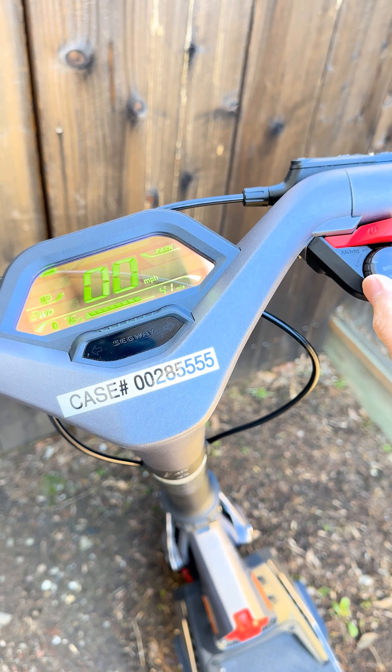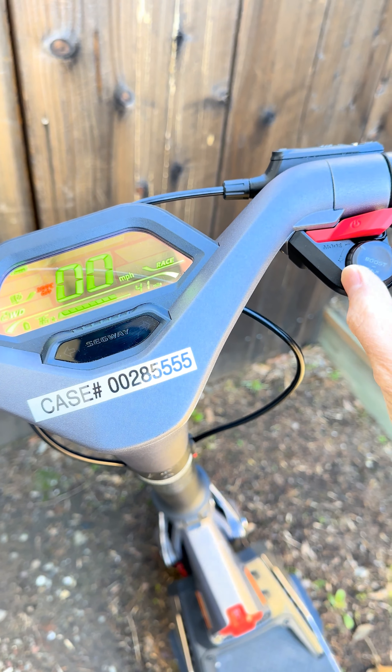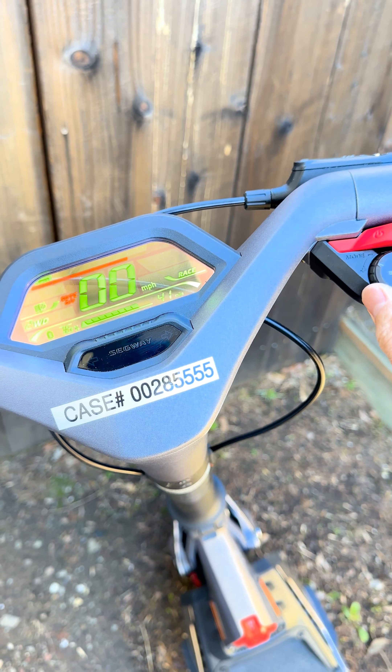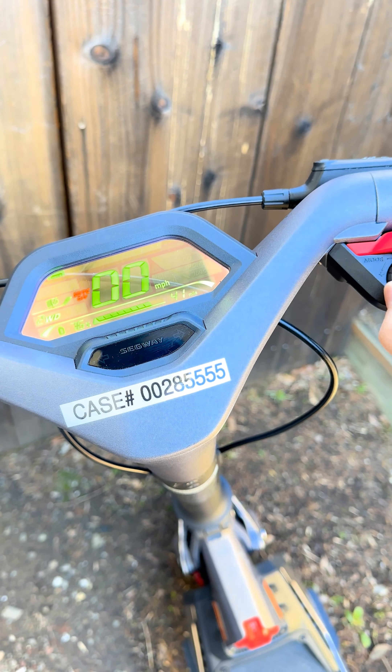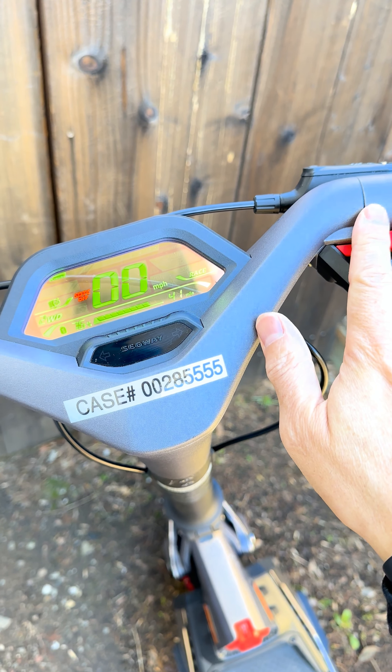However, this still doesn't work properly. I can switch it up, but I can't switch it back down — see, I cannot switch it back down. I think the boost button works, but once I get up to race mode, I cannot go back down. It just will not go back down. So there's definitely something wrong with the switch over here.